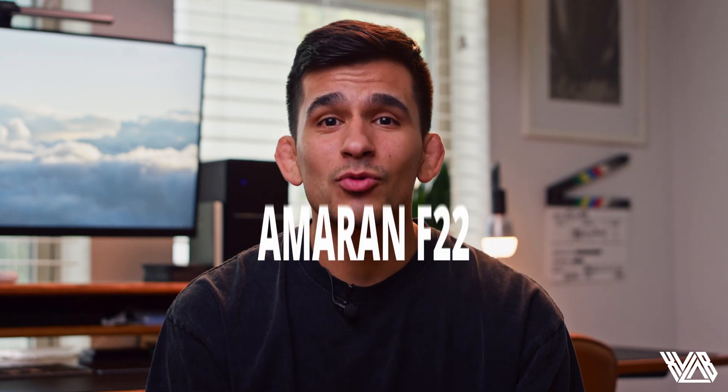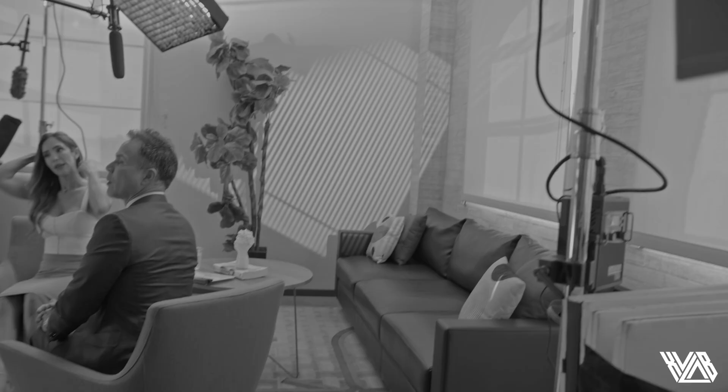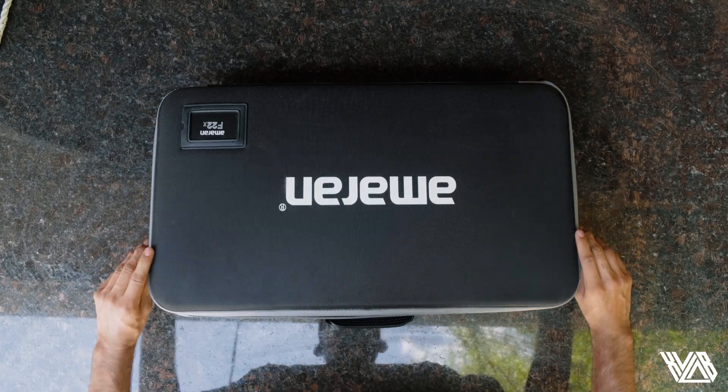Another light from the Aputure family we hold near and dear is the Amaran F22 light mat — one of our most used products. It's easy to set up, it's a 200-watt LED light mat, and just having it with the basic two-stop diffusion has given us some really stellar looks. We used it as our main key light on a recent travel job. You can literally roll these mats up into a Pelican case or small duffel bag. We have an early review linked in the description.